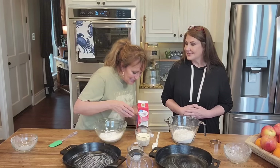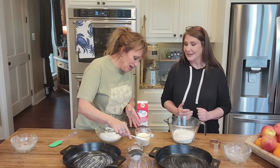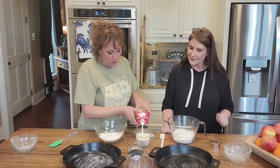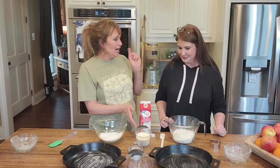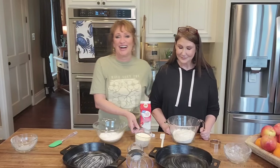That always makes stuff good. Remember when we made that chantilly cream? I ate that pie in two days. Did you? I shared one piece with Ron and I literally ate that pie in two days by myself.